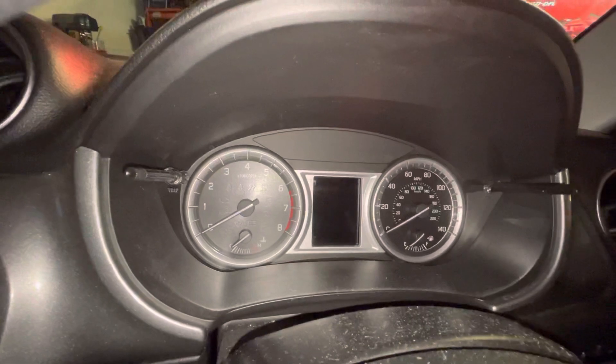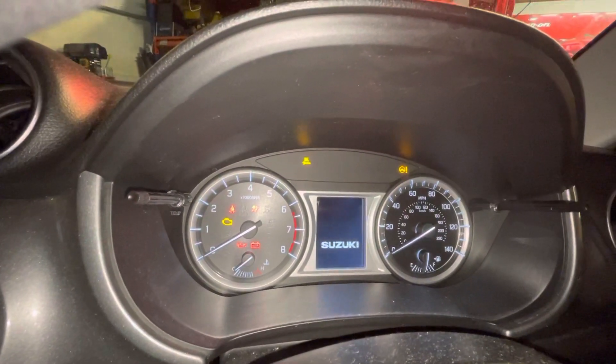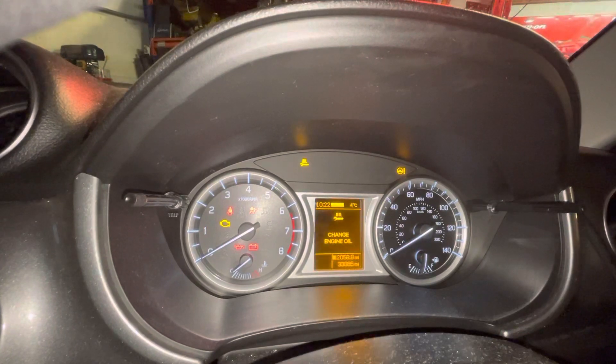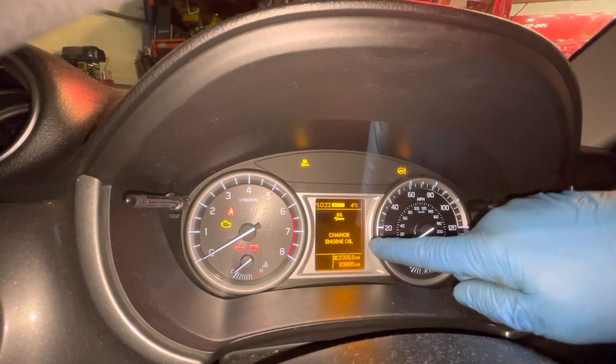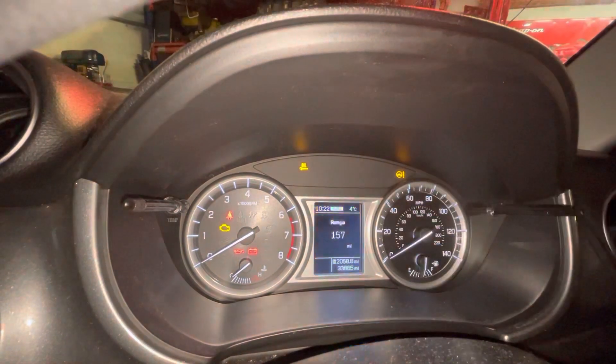We've got a 2017 Suzuki Vitara with a message coming up saying that the service is due. We've got an oil change due and a little spanner with the oil sign stays illuminated.